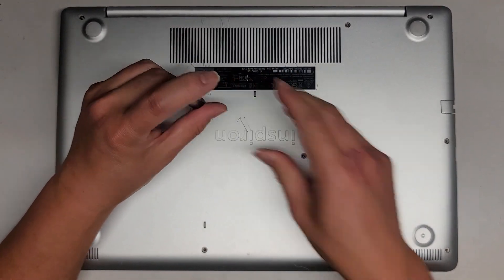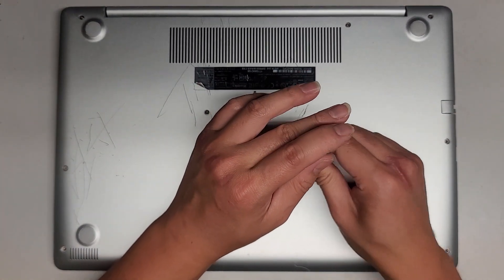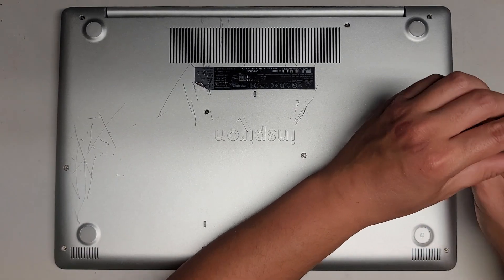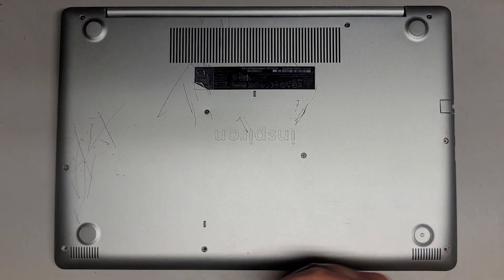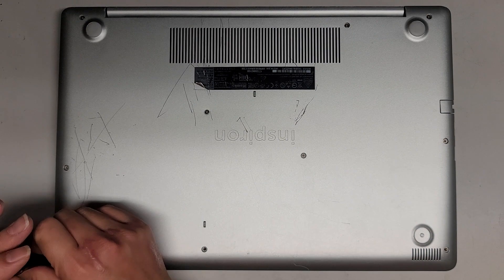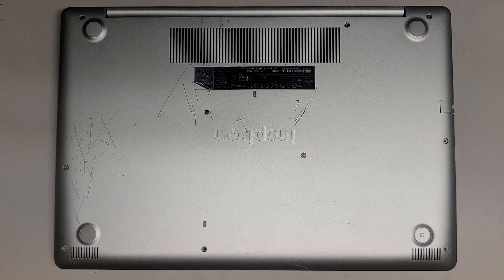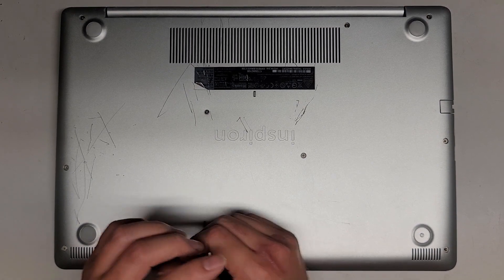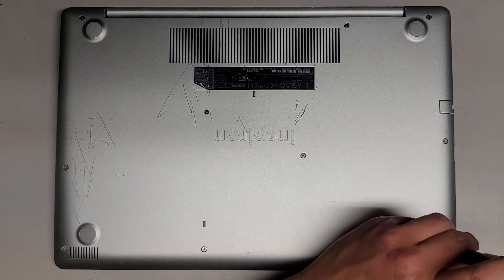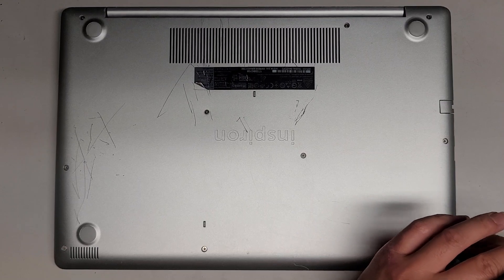Let's go ahead and get these screws back in and the bottom screws back. And that's pretty much it. Hopefully this video helped you guys out. If it did, make sure to like, subscribe, and share my channel with others so that they can learn how to upgrade and repair their devices as well. If it helps you save a bunch of money, please consider contributing a little to the channel. Every little bit helps and allows me to continue making these videos for a living. Thanks for watching, and I'll see you all in the next one.